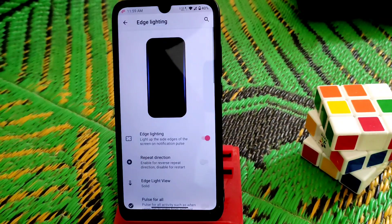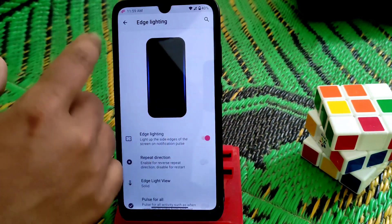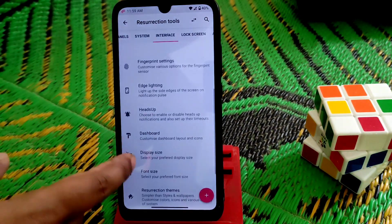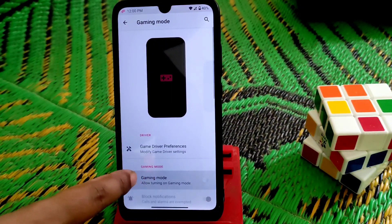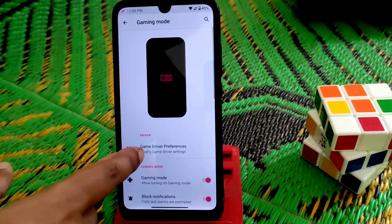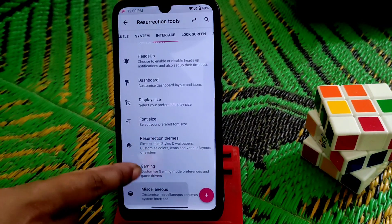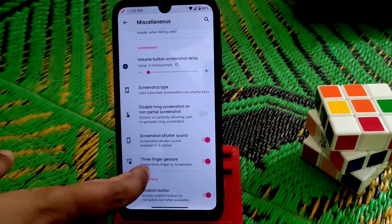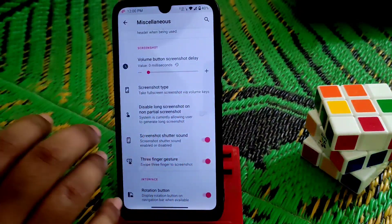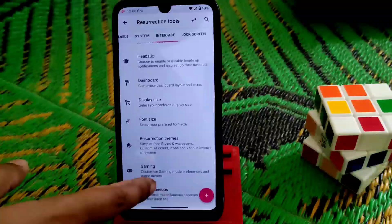We have fingerprint settings and edge lighting — when you have a notification your device will light up from the edges. Dashboard, display size, everything. Resurrection Remix has a gaming mode here — you can enable it and set game driver preference. Under miscellaneous, you can enable a three-finger gesture to take a screenshot. So many features are still there.